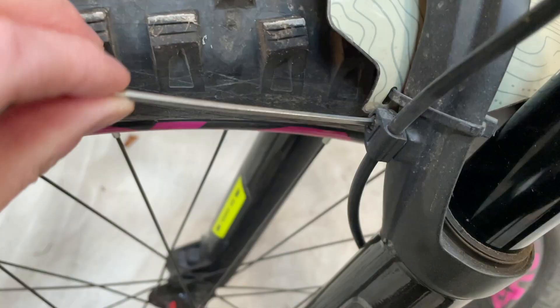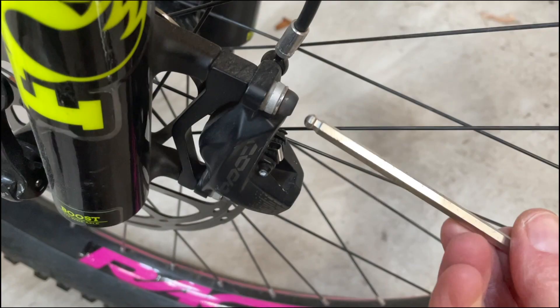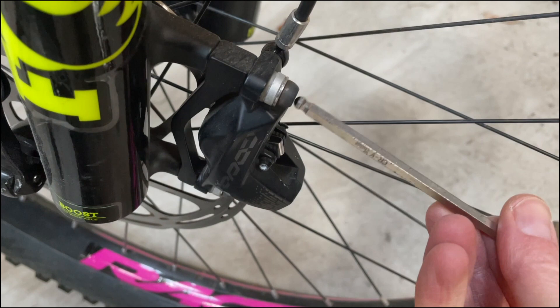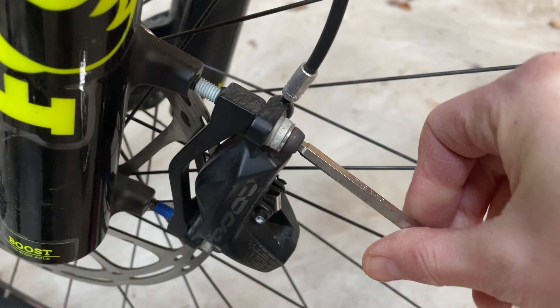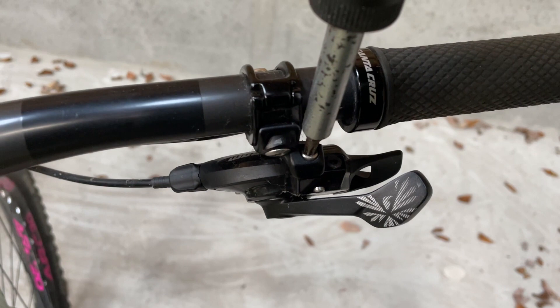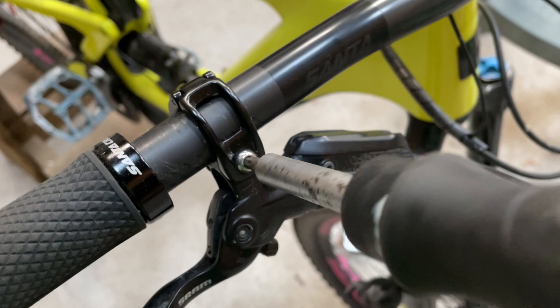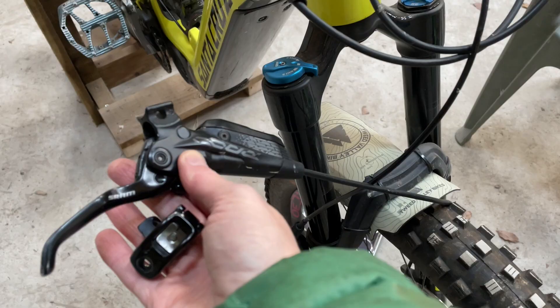I'm going to do the front brake first. I'm just going to undo this — that's all off now. I'm going to loosen the top. So that's the cable thing off. I think it's easiest if I take the shifter off first, then move around to the front of the bike and unscrew this bolt here. That's the lever off.